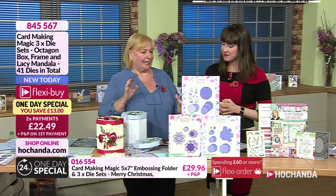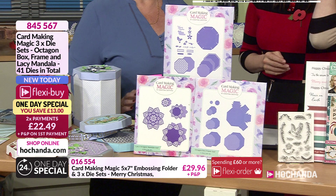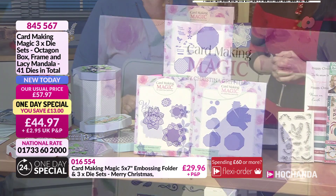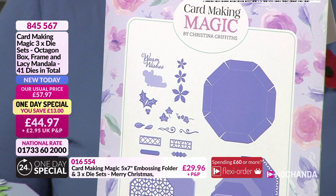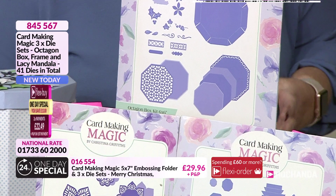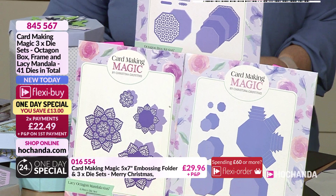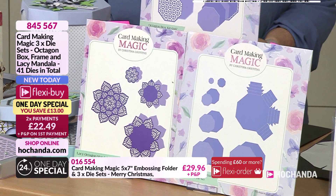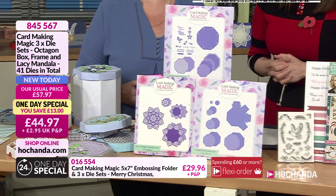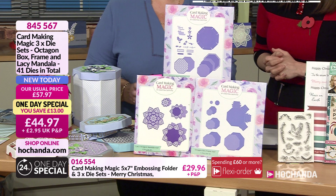There is so much in here — you get something like over 40 dies in total. These dies will make fabulous hexagon boxes and hexagon frames. You've got everything you need to decorate those boxes, and you've also got a fabulous mandala set that fits perfectly into the hexagon to give you the most beautiful results. If you like to make personalized gift boxes or want your Christmas presents to look special, this is the way to go.